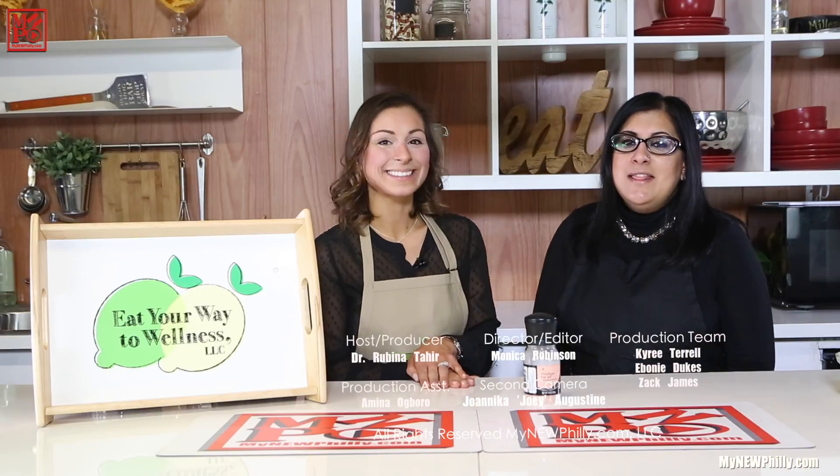This is something you can keep at the dinner table — it's a great alternative. So healthy choices, that's what we're all about. That's all the time we have for today. Thanks for watching My New Philly, where something is always new and everything is always Philly.